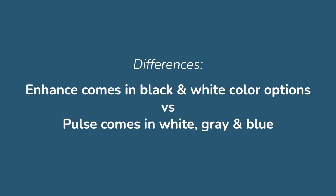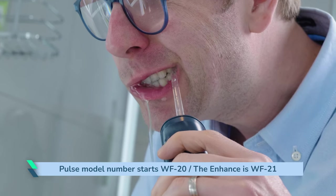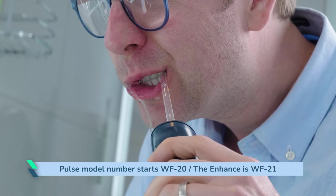The Enhance is available in black and white colour options, whereas the Pulse is available in white, grey, and blue. The Pulse model number starts WF20, whereas the Enhance is WF21.